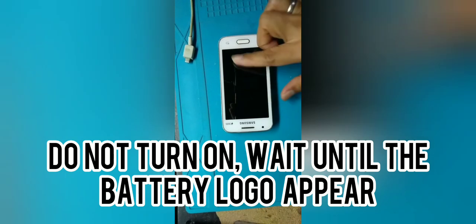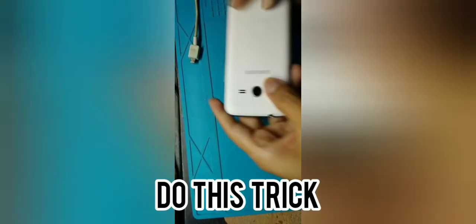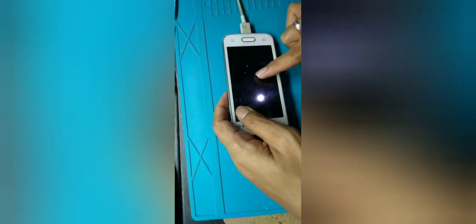Drain the battery until the phone turns off completely. When it's dead, you're going to do something like give it a jump-start shock. Plug in the charger, then re-attach the battery. Check it — sometimes it won't boot on the first try, maybe three to five times. Keep going until the logo appears, because the battery was fully drained. It's like re-shocking it. Once the logo appears, now you fully charge it.